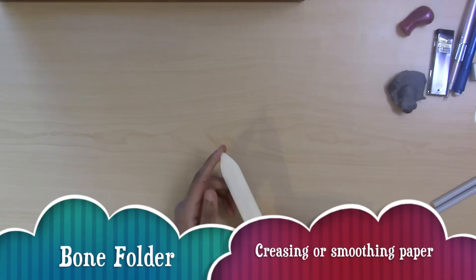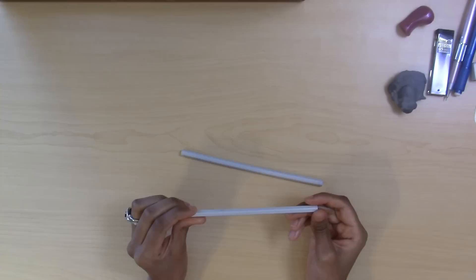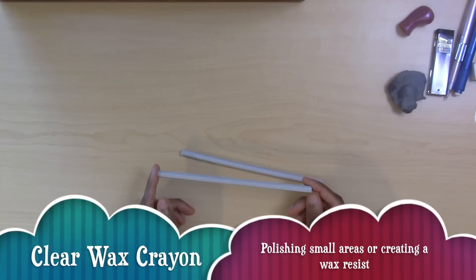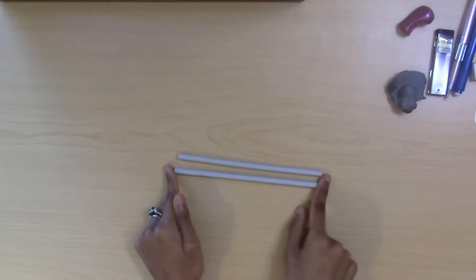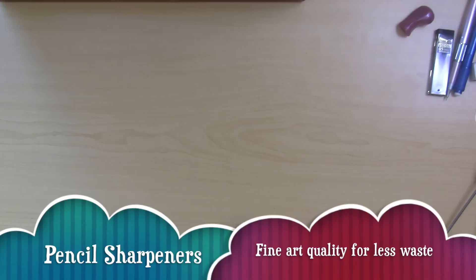A bone folder is useful not just for folding and tearing paper, but also for smoothing down paper that's been roughed up from poor handling or repeated lifting. It works in place of a smoothing stone. I also have a full blender made by Caran d'Ache — you can use it to add a polish to drawings or paintings, and it acts as a wax resist when painting with watercolor. It's clear, doesn't show up easily, and can be sharpened to a fine point.